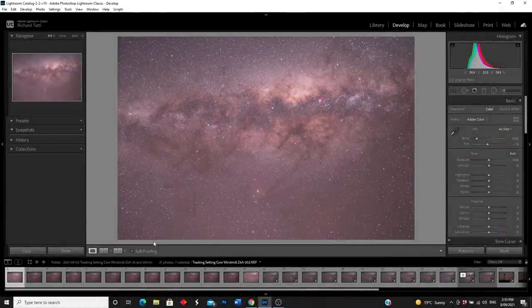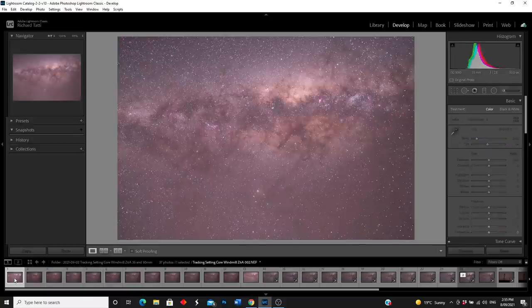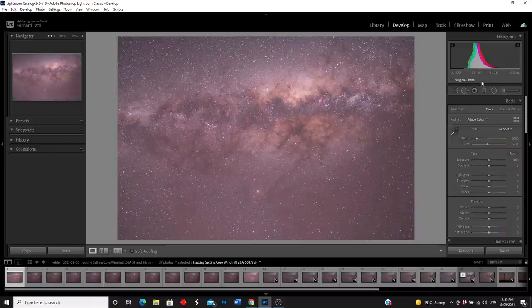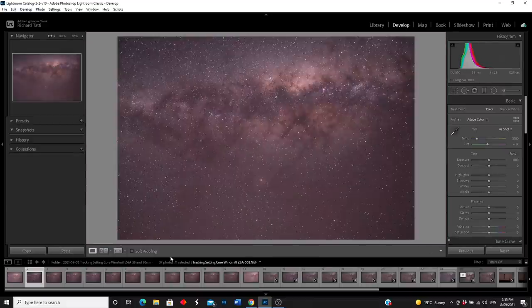Here we are at the beginning - I'm going to show you the tracked sky images first. We're going to be using three applications: Lightroom, Sequator for stacking, and Photoshop for blending the foregrounds. This first image was a test shot at f2.8, 30-second shutter speed, 35mm at ISO 5000 - just to make sure focus was right and the star tracker was operating correctly. The ones I'm going to use are these: 120 seconds, f2.8, 35mm at ISO 800. That's my go-to setting for tracking.